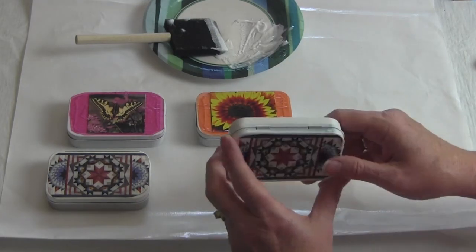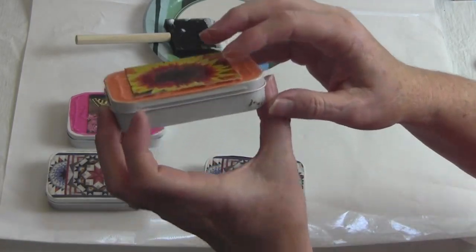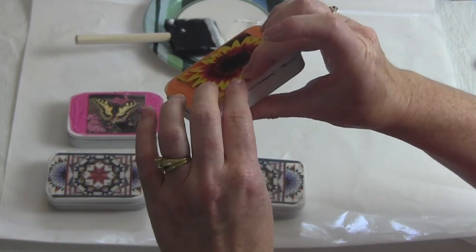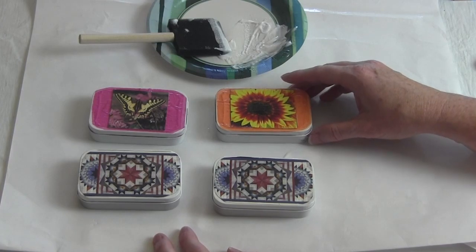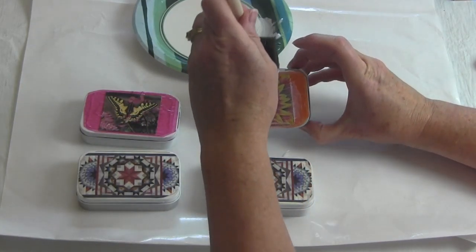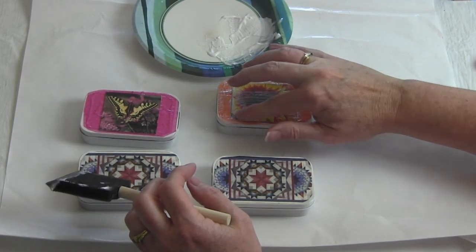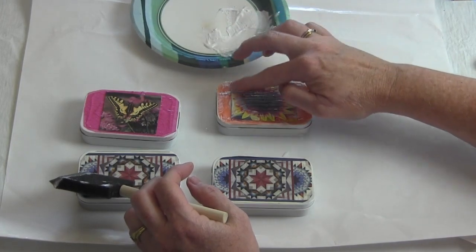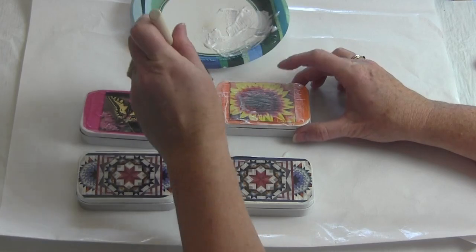The first layer of Mod Podge is now dry on the boxes. At this point, I want to check to make sure it's not lifting up. As you can see on this one, it's lifting up a bit and needs another layer of Mod Podge to get the edges of this calendar piece down. I'll put another layer of Mod Podge across all of these boxes and let them dry, then they'll be finished. For the one where it's coming up on the edges, I want to get some Mod Podge underneath where it's sticking up, then run my finger to push it down and get it to stick. Once in a while you may need to do a couple of extra layers.